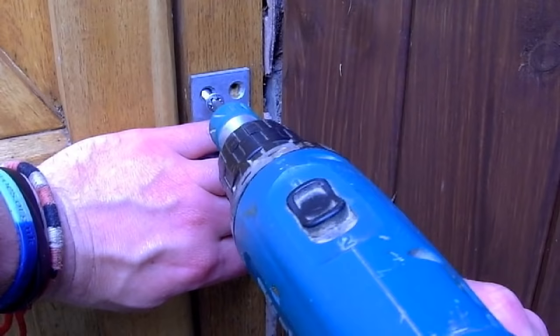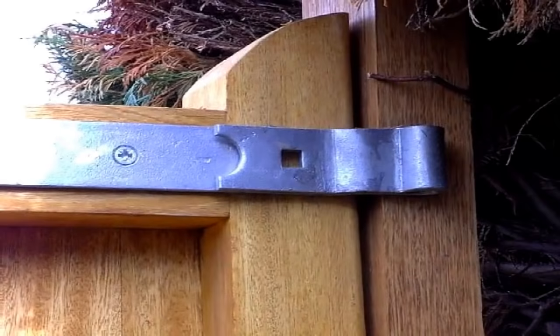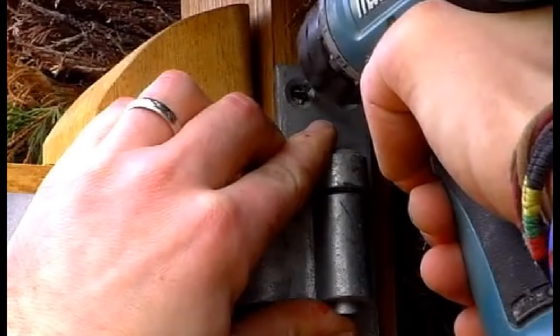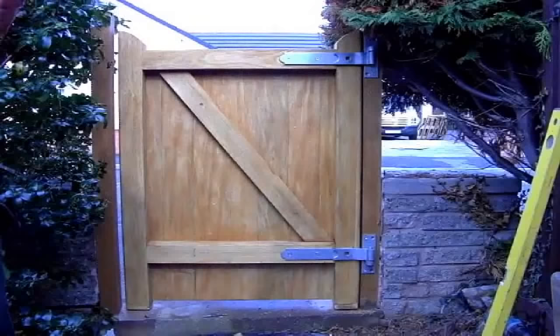With the bottom hinge pin secured to the gate post, move up to the top hinge pin. On smaller, more lightweight gates, if you're worried about anybody lifting the gate off, turn the hinge pin upside down and push it down through the hinge as far as it'll go — this stops anybody from being able to lift your gate off. Once again, with the top hinge pin in position, pre-drill a couple of the screw holes and then screw the hinge plate to the gate post.